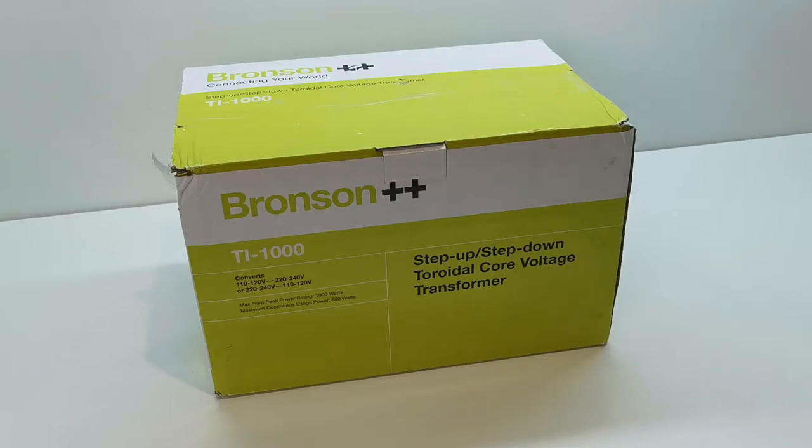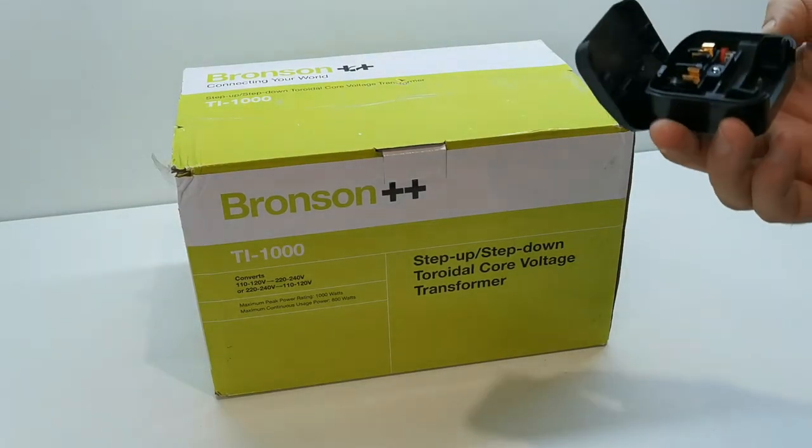I find myself quite often having different voltage items sent in from different customers. They can range from something in Europe — a European pin plug at 220 volts — to customers from Canada and America who also send me items for repair, which are obviously 110 volt with a different type of pin connector. Usually I'd have to use different connectors and European adapters.